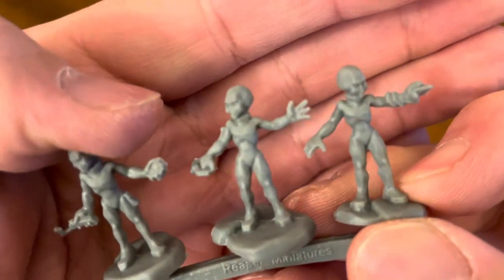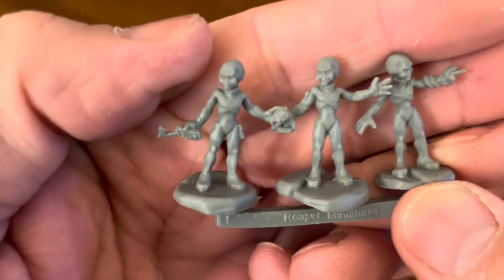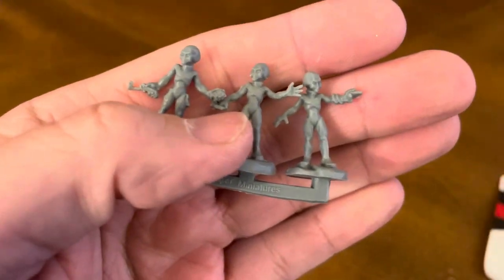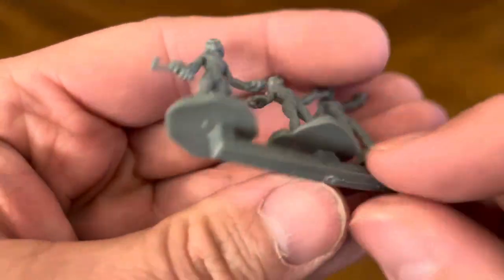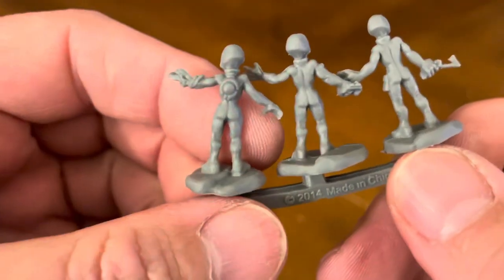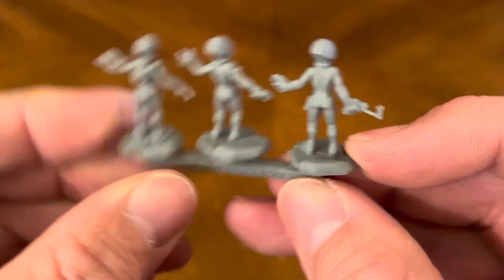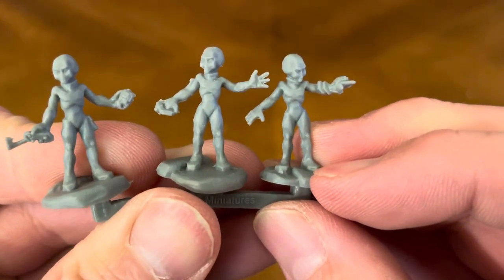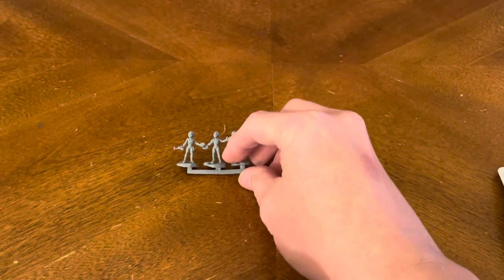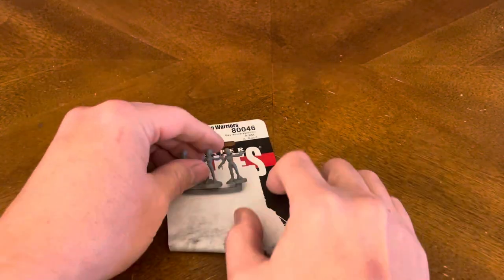Very fun. You've got three different styles. This guy here, he's got something in his hand down here. Again, this is the Alien Warriors. You cut them off the sprue right down there below, and they're good to go — hit them with a little bit of primer and you've got yourself three Alien Warriors. So that's fun. That's your Alien Warriors.